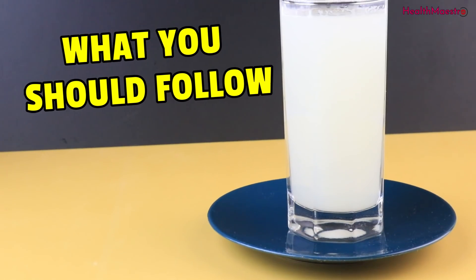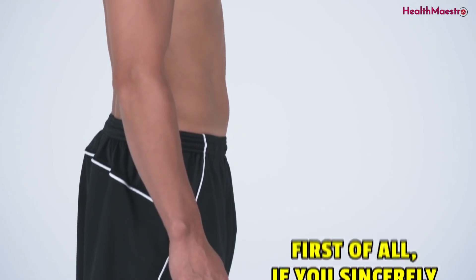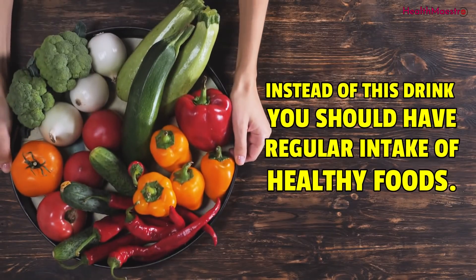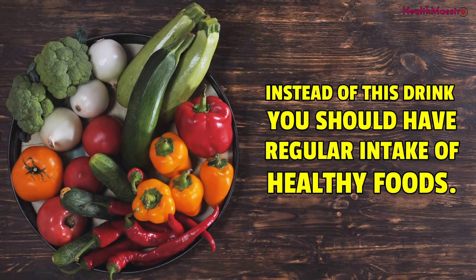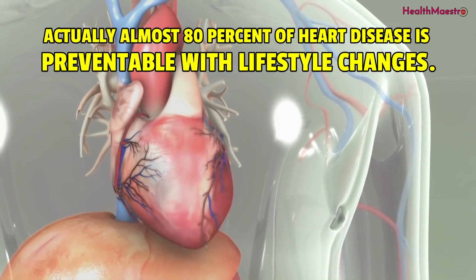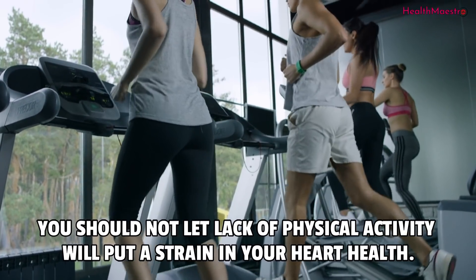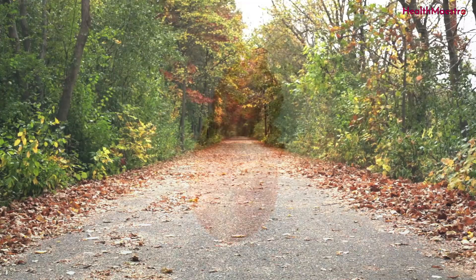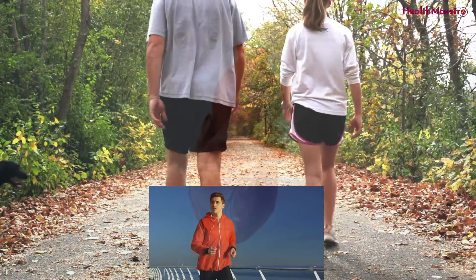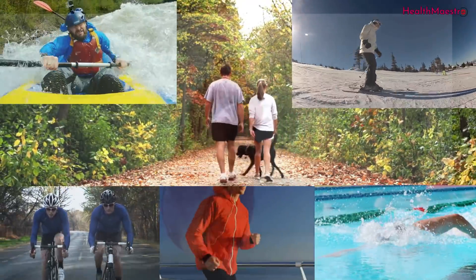What you should follow: if you sincerely want to bring some real changes into your body, then you need to take a number of remarkable steps. Alongside this drink, you should have a regular intake of healthy foods. About 80% of heart disease is preventable with lifestyle changes. You should not let lack of physical activity put a strain on your heart health. Cardiovascular exercises including brisk walking, running, cycling, swimming, rowing and cross-country skiing are a must if you want to get the best out of that drink.